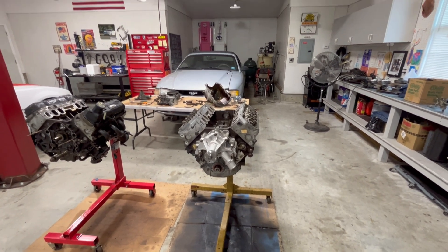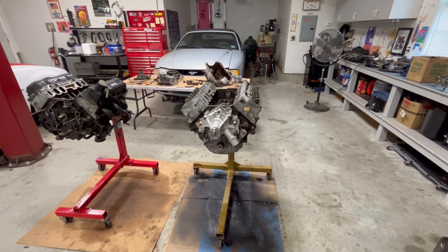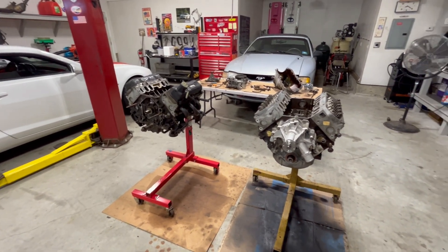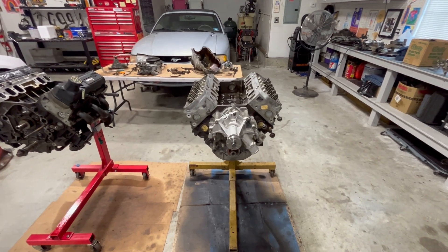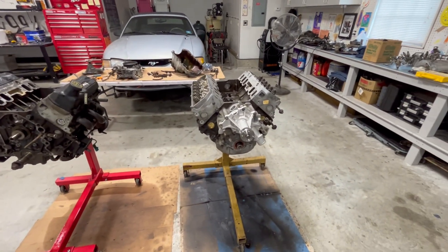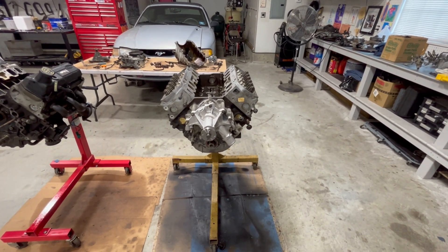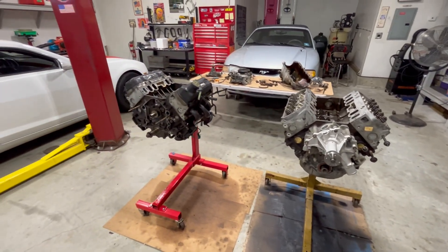This project here is that 95 Mustang in the back. It's a 3.8 V6. This is part three — parts one and two go through a lot of the differences. There are a lot more differences than I thought. All the research I did, a lot of people said these would just drop in. They are not. Even if this motor didn't have to come apart and you got a good salvage engine, you can't just drop it in. A lot of the sensors are different. Check those other videos out to figure that out.